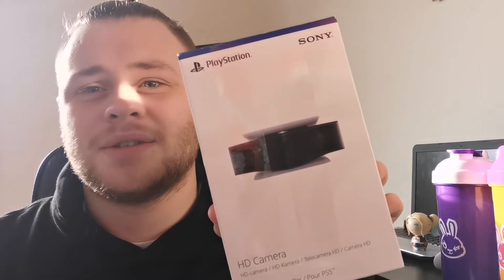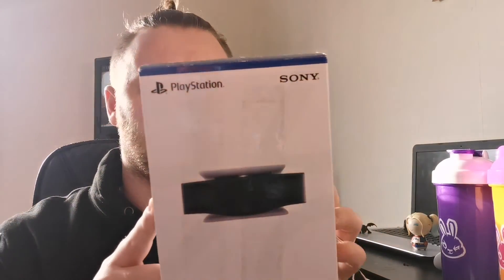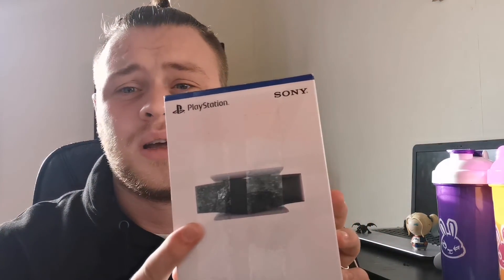We got the PlayStation 5 webcam. If you want to see an unboxing of that, drop a comment saying 'unbox the webcam.' And if you want to see the unboxing of the headset and everything about the headset and the PS5, just drop a comment down below.